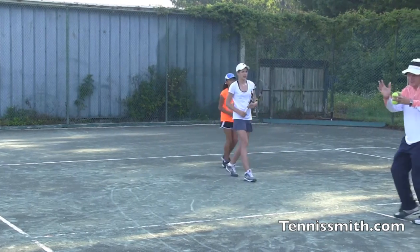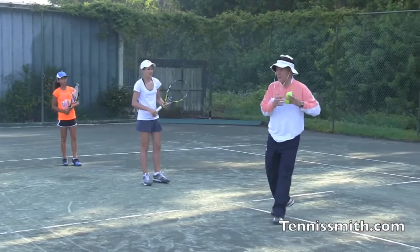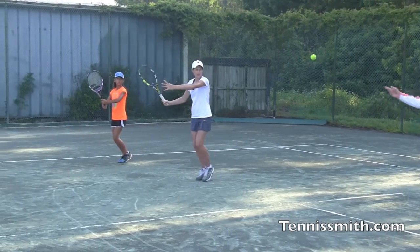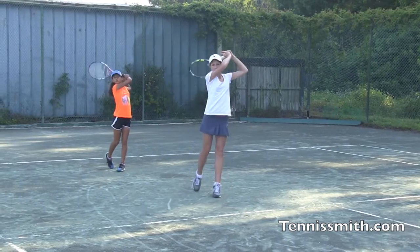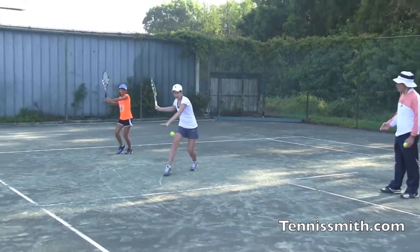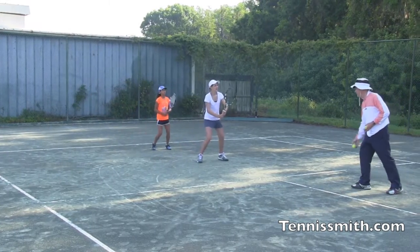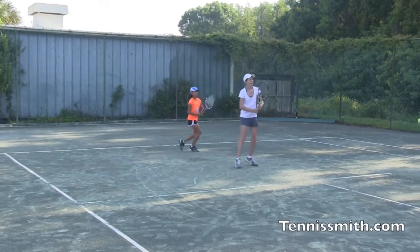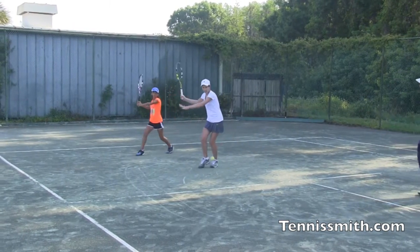Front foot, front shoulder, relaxed. The downswing creates the upswing. Right foot, back foot, back shoulder. Breathing out. Very good. Relaxed swing. Effortless effort — it's got to be efficient.